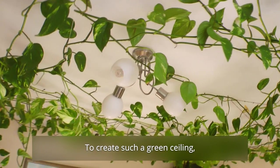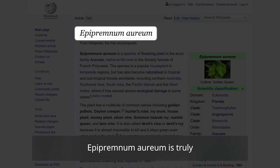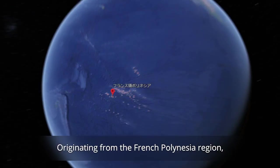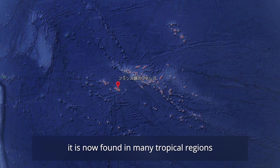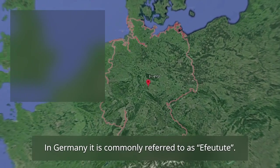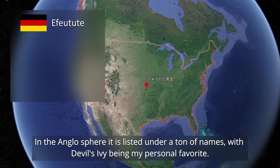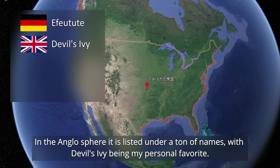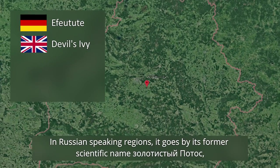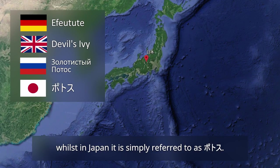To create such a green ceiling, we obviously need a plan first. Epipremnum aureum is truly the basic bitch houseplant. Originating from the French Polynesia region, it is now found in many tropical regions and as a common houseplant around the globe. In Germany, it is commonly referred to as Ifoetutum. In the Anglosphere, it is listed under a ton of names, with Devil's Ivy being my personal favorite. In Russian-speaking regions, it goes by its former scientific name, Zolatisti potos, whilst in Japan, it is simply referred to as Potosu.